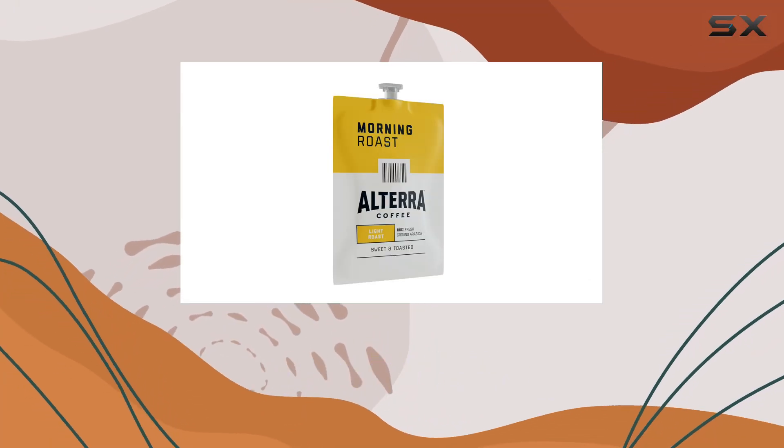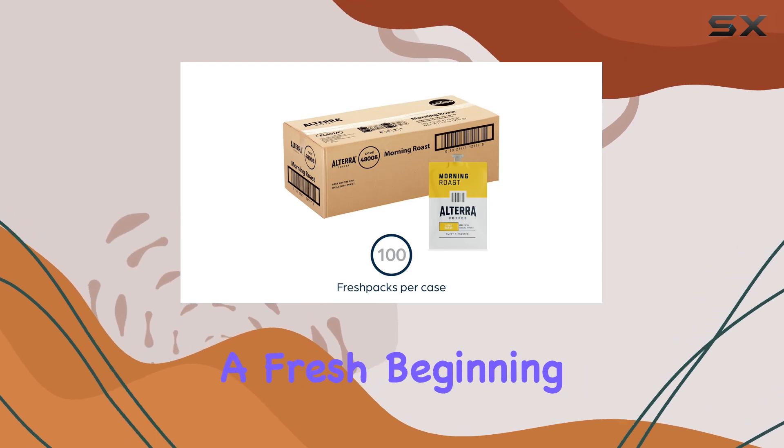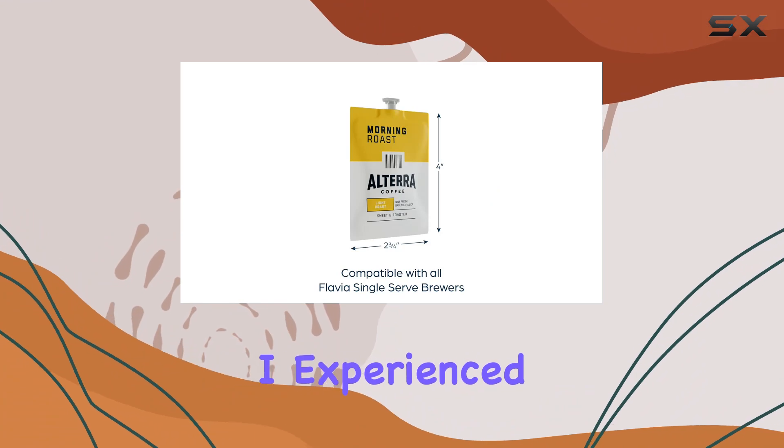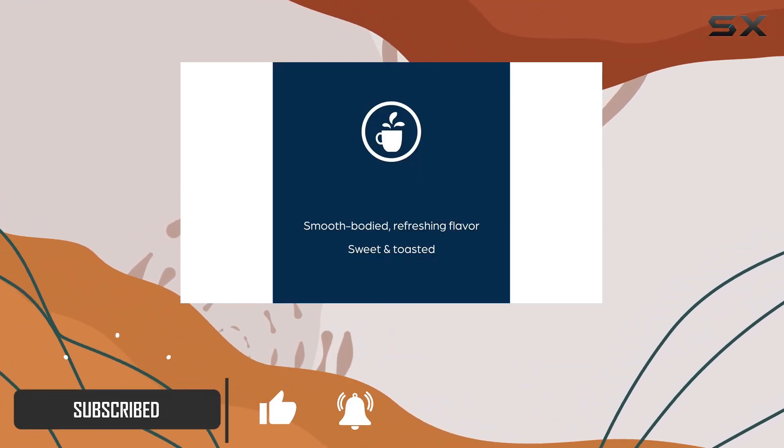Imagine starting your day with the perfect cup of coffee. The aroma fills the room, promising a fresh beginning and a moment of peace before the day's challenges. That's what I experienced with the Altera Coffee Morning Roast Light Roast Fresh Packs, designed specifically for Flavia Brewers.